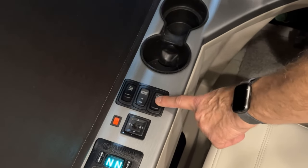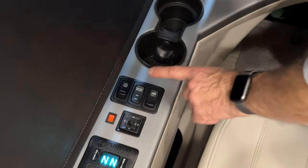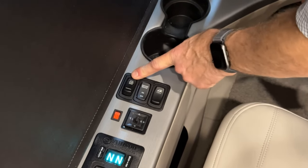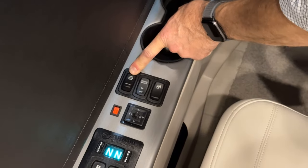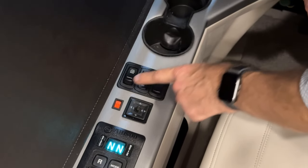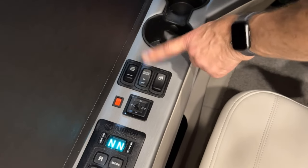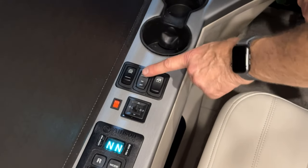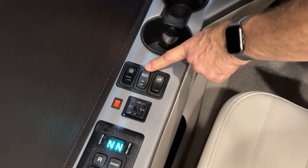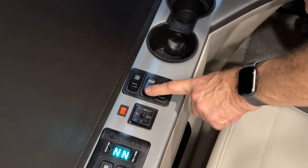In front of the mirror controls is the driver window switch. There is an ATC override switch and an engine brake switch. The engine brake switch turns on and off — one position for on, the other for off.